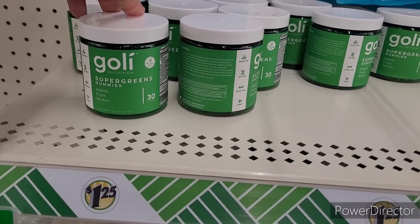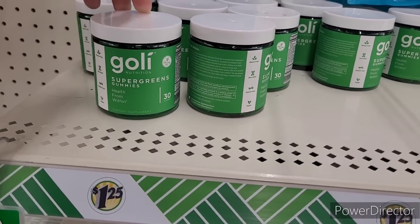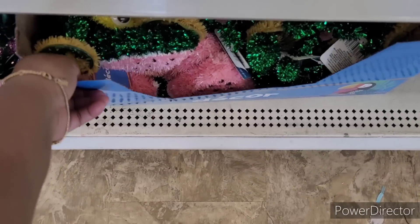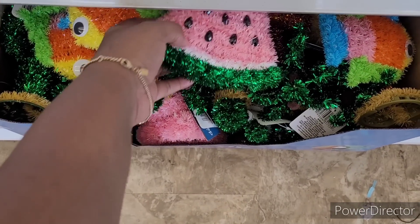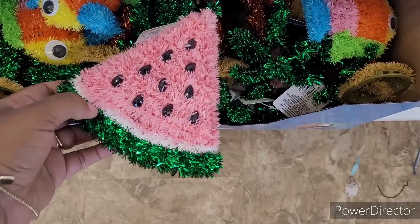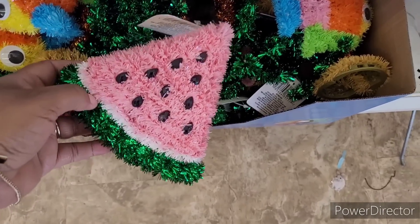Over here I found some more of the Goalie Super Greens gummies right there — awesome finds! All right, y'all, so we're in our next Dollar Tree looking at some of the decor they have out. Look at these little watermelon slices — that is too cute!